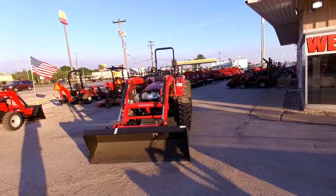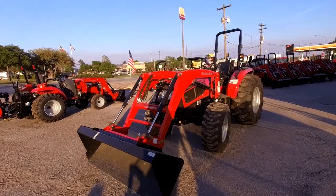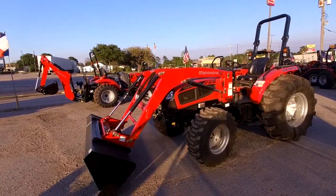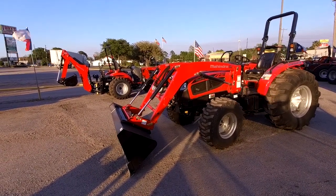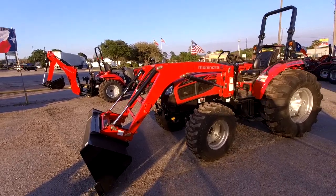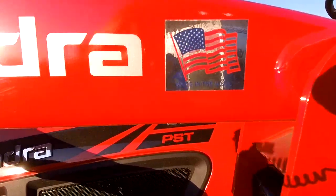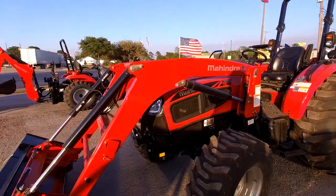When we come over here to the 3550, this footprint's a little bit smaller. I know you said you want it to be maneuverable. This tractor will lift 2,700 pounds to full height. One thing about Mahindra — you do not have to upgrade your loader to get more lift capacity. They design each loader specifically for each tractor to maximize performance and longevity. Our loaders are made right here in America — not made in Mexico, China, or anywhere else.